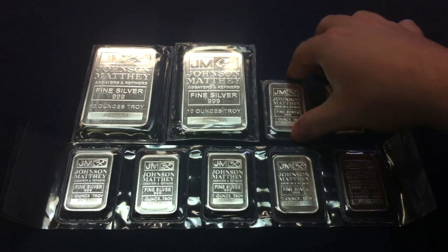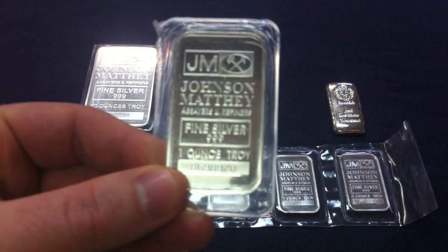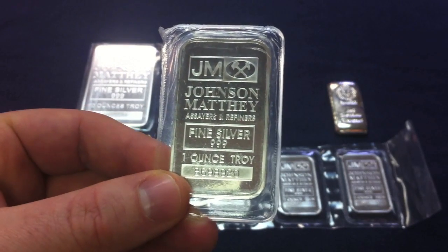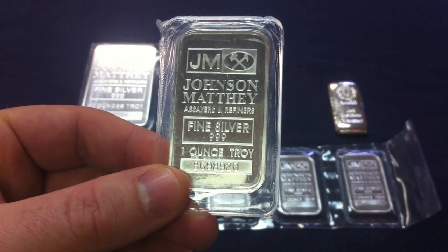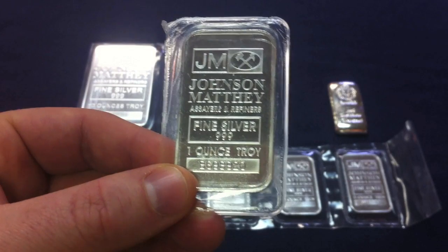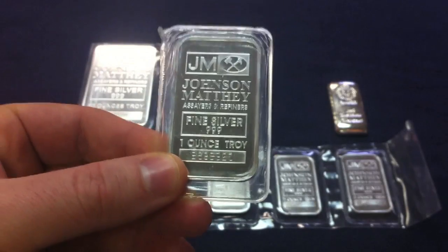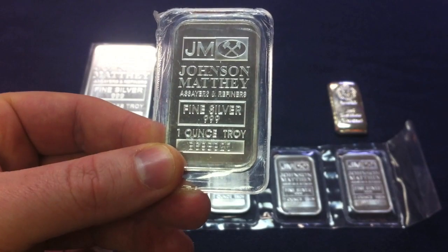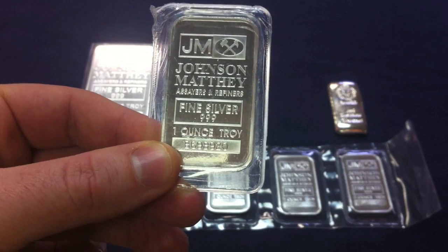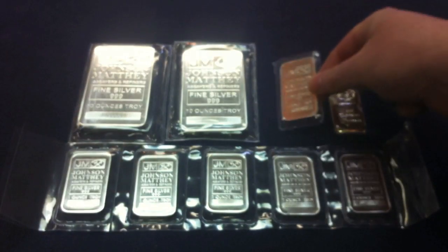We've added six more ounces of the 1 ounce Johnson Matthey bars. My brother and I really enjoy these 1 ounce bars — it's kind of our go-to bar whenever we're trying to dollar cost average and lower the average price of our stack. We'll continue to add the 1 ounce Johnson Matthey bars. You can get them really close to spot and we just like the way that they look. So we've added six more into our silver stack.